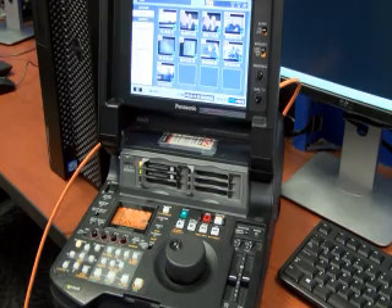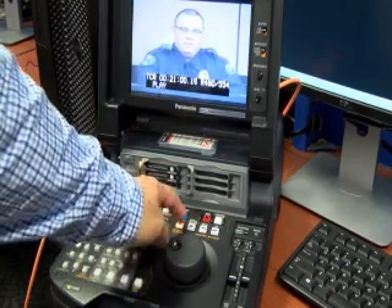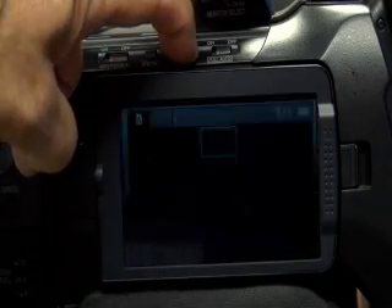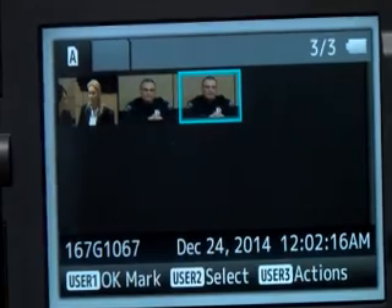Now my P2 deck — because I'm using this as the SDI source — I'll find a clip. Let's say it's this one; I'll just pause it for a second, and when I do that you'll see the picture comes in. I'll hit Play from the P2 deck, and now all I have to simply do is hit Record on my lens as if I was shooting video. Now if I want to view those clips, hold the Cam Media button down and here are my selected clips.